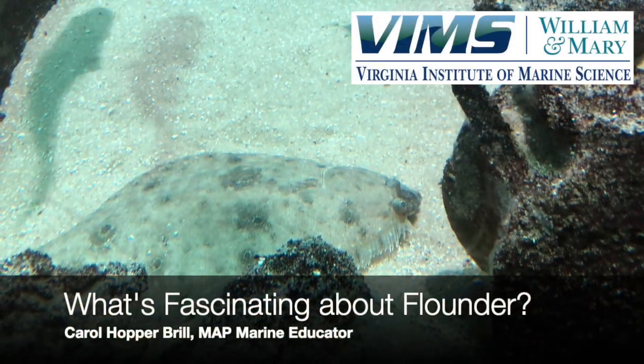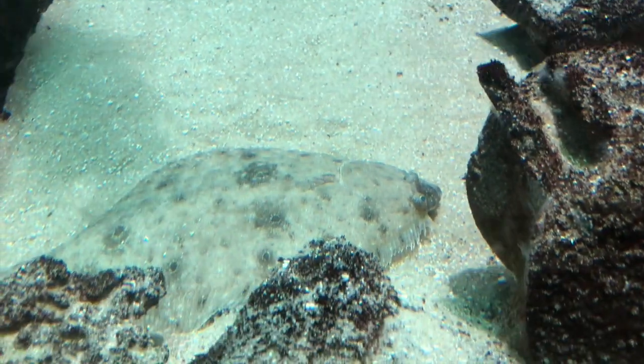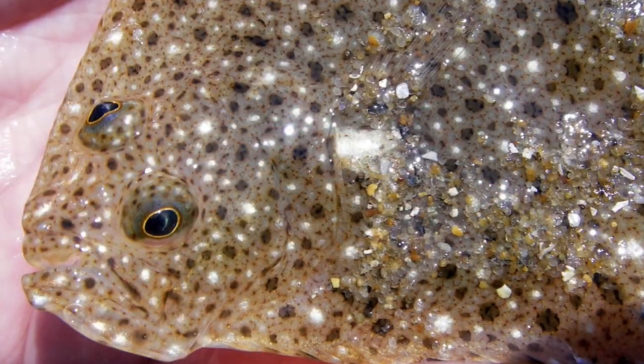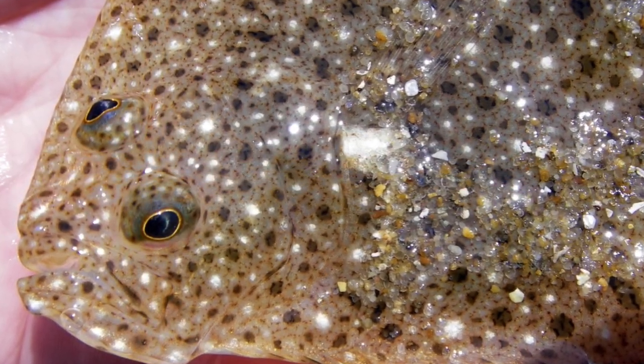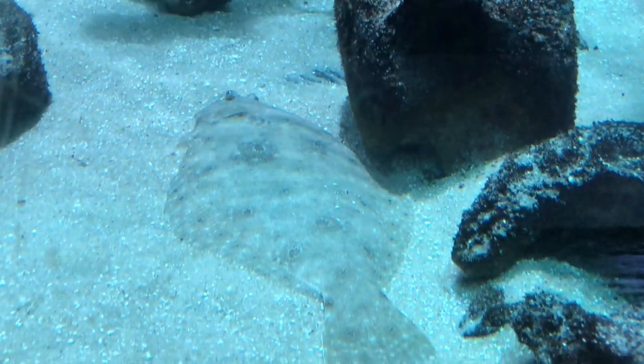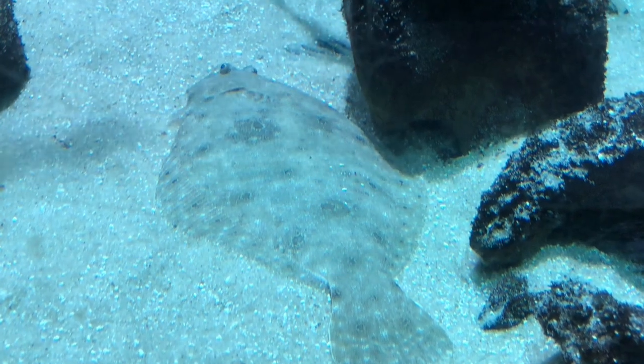What's fascinating about flounder? For starters, these fish are flattened side to side. They have both eyes on one side of the body. They lie on the sea floor, and the side with no eyes is on the bottom while the side with both eyes faces up.